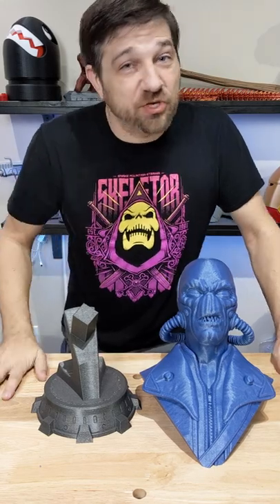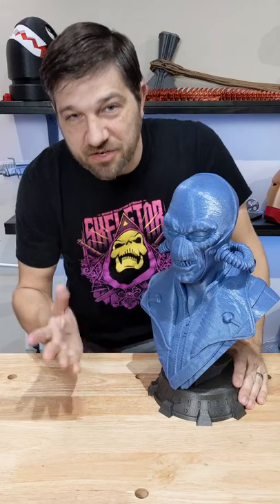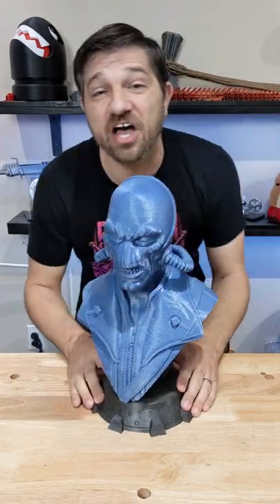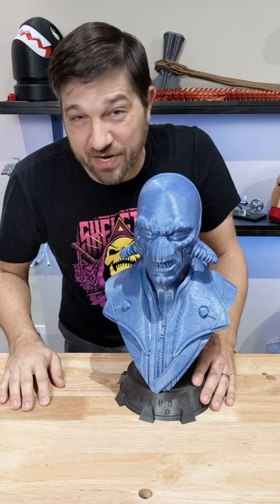All right, piece number one, piece number two, let's put them together. Check that out — no modification, no fiddling with it. The second part prints without support, goes together and looks freaking awesome. All we need is a hat and this guy is ready to go.